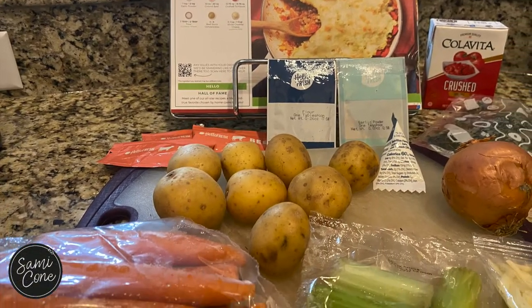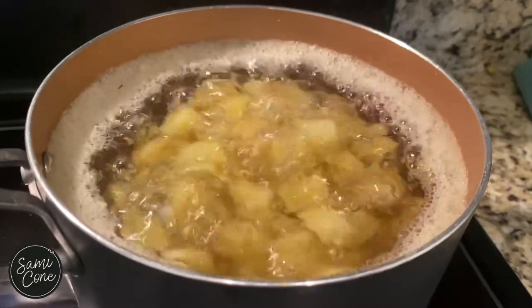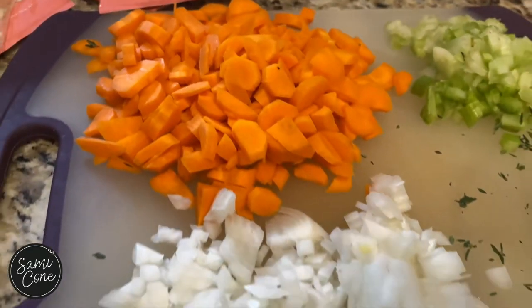This is HelloFresh's Pub-Style Shepherd's Pie. Get your potatoes boiling quickly, then chop your carrots, onions, celery, and thyme.